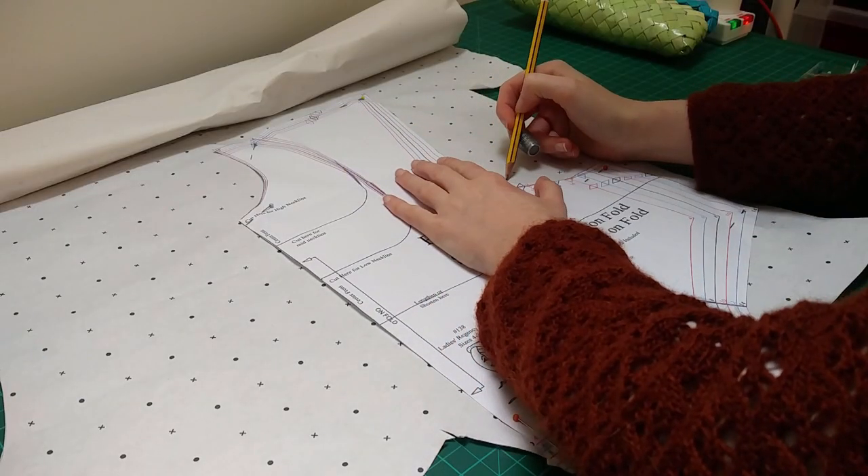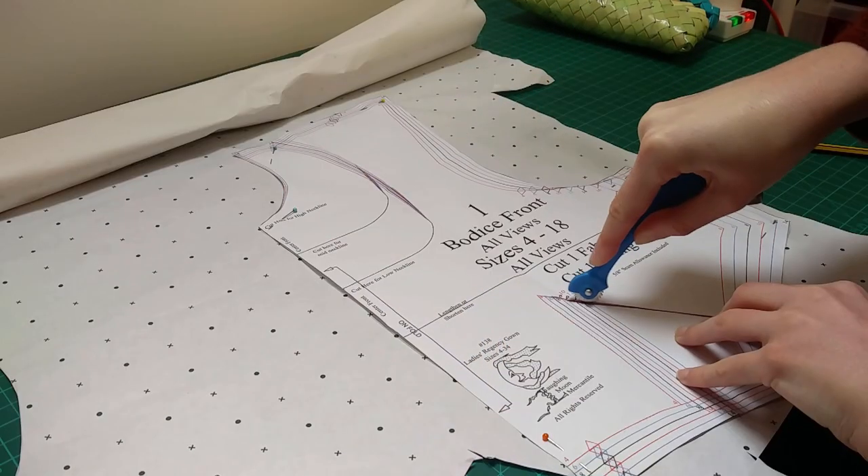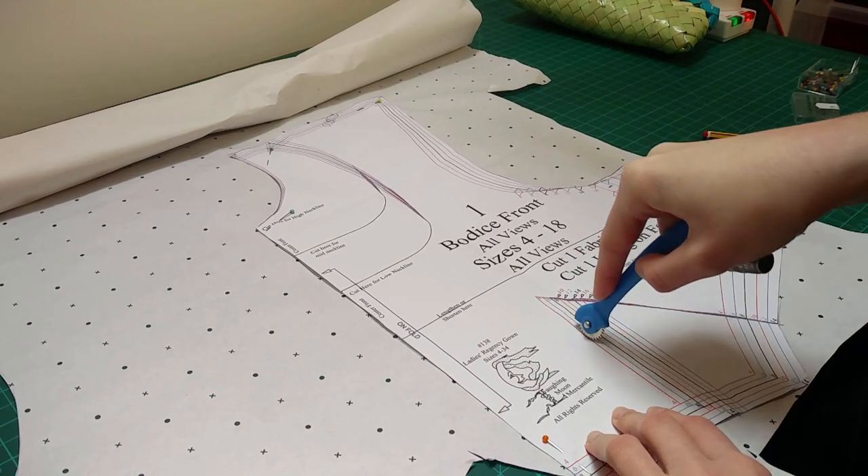I was constructing this like I would a costume for a film, and one of the things about film costumes is you get a lot of waist-up close-ups, so this should be where the focus of the decoration should be. As a lot of decoration in the Regency era is self-fabric, which sometimes can get lost on camera, I decided to go for a textured approach. I traced off the pattern and then manipulated that one big dart into what I hoped would be a sunray-shaped row of tucks.